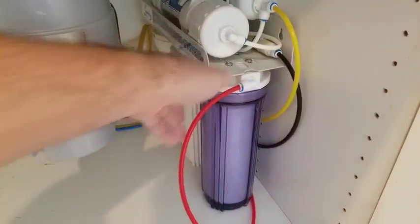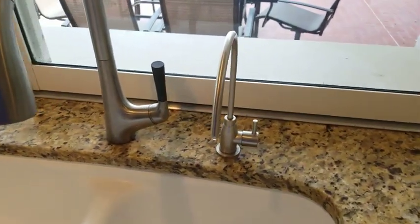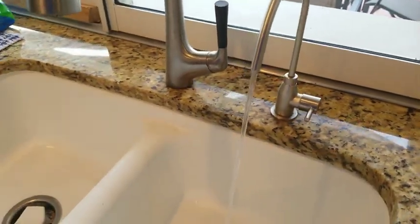So I slide that back in — let's take a look at the top side. I did buy an upgraded faucet; the one that comes with the system didn't last that long, so after four years I decided it was time to put in a new one. We just turn it on and we get a nice water stream here — decent water pressure.